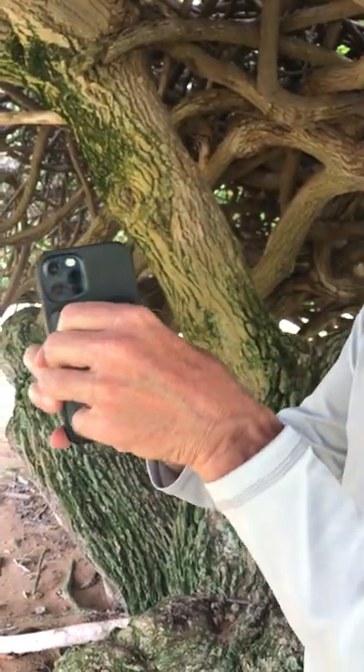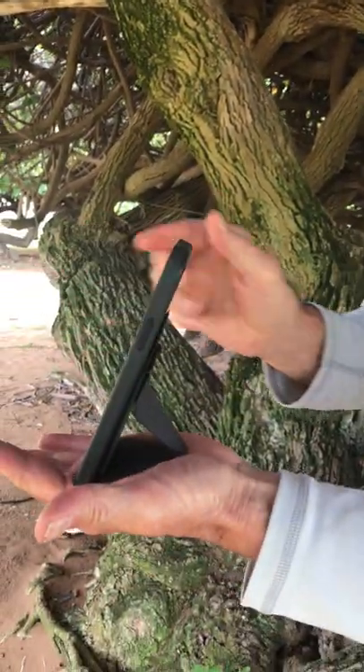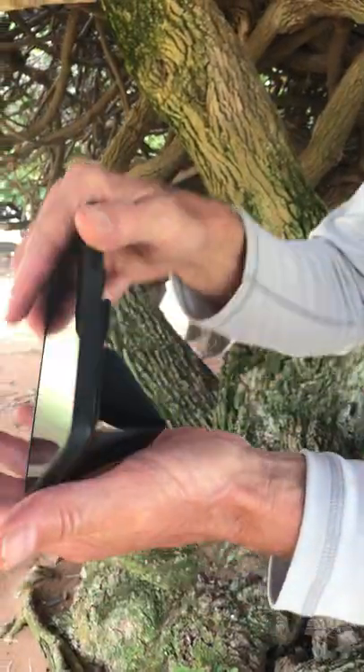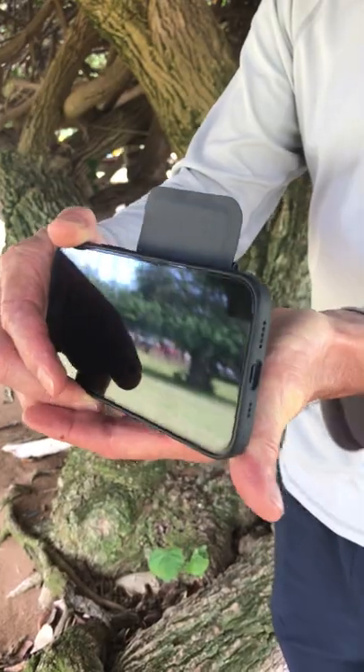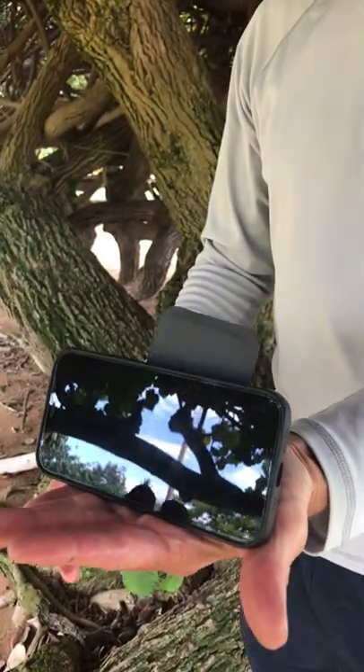a kickstand. You'll notice it folds down like this. You can either pretend my hand is a table — you can do this, or you can do this, or you can even rotate it like this. Get it to stick like that, and look at it like that.